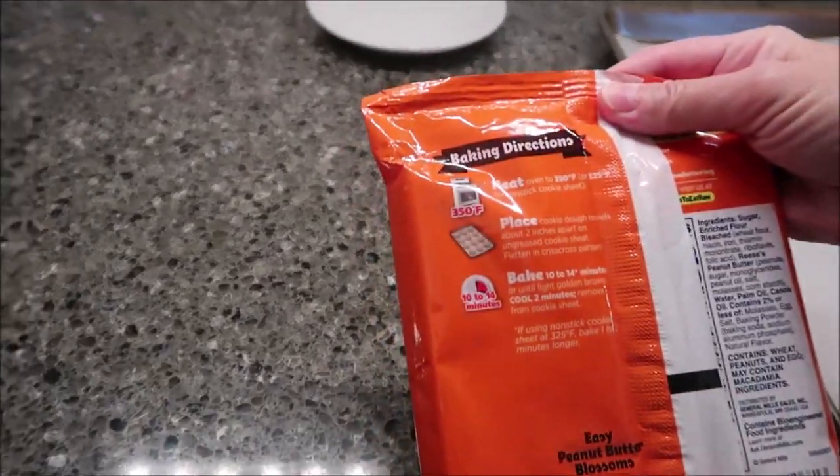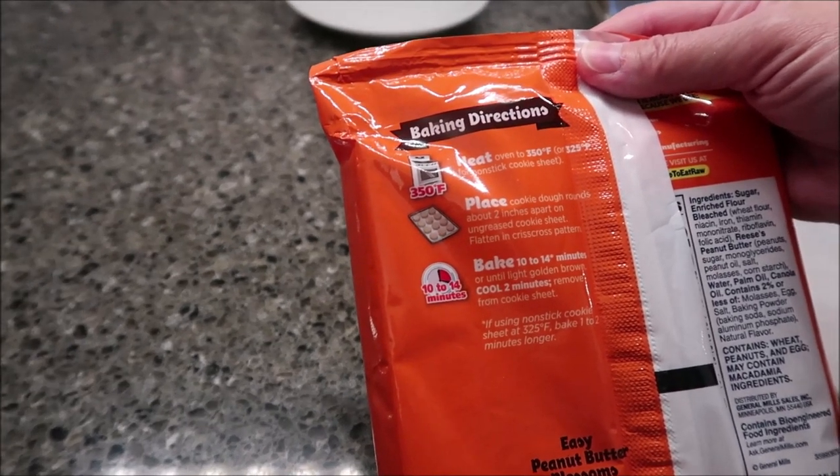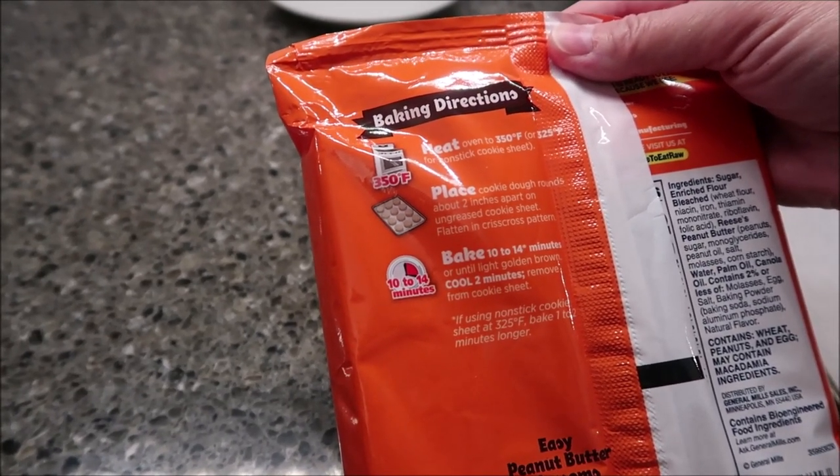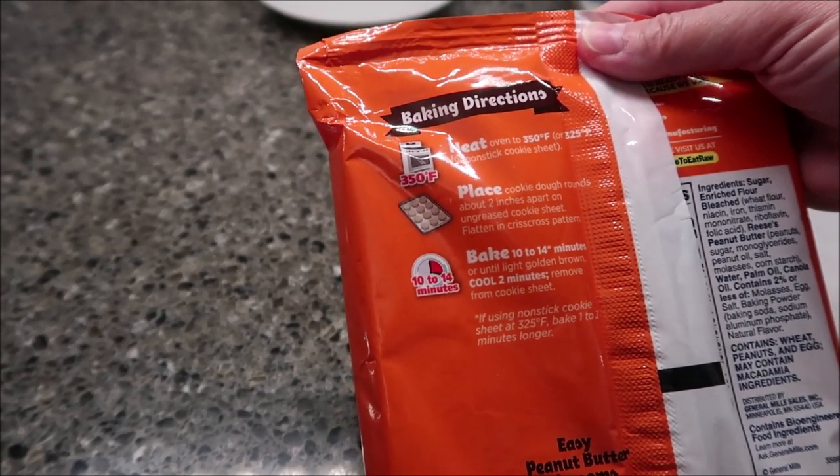You preheat your oven to 350°F, place cookie dough rounds about two inches apart on an ungreased cookie sheet, flatten in a crisscross pattern, and bake for 10 to 14 minutes.